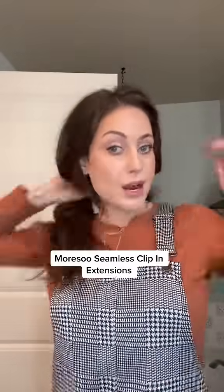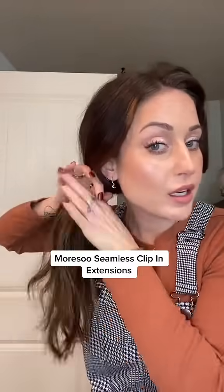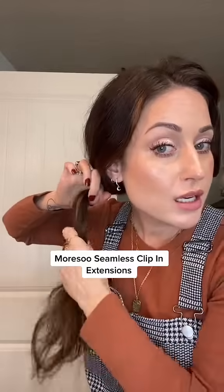I want to tell you guys about Moreso hair extensions. I don't always wear hair extensions — my hair does look like it's pretty thick, but actually for me, it's really not. It just has a lot of body. So when I want an extra oomph, that's when I would add some extensions.